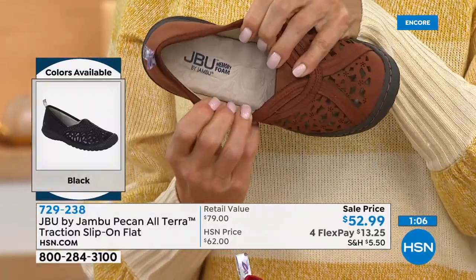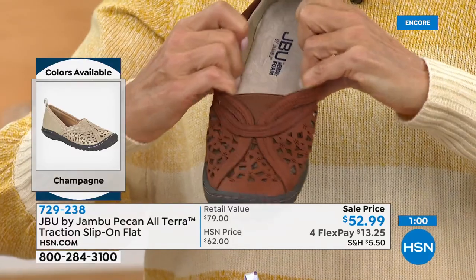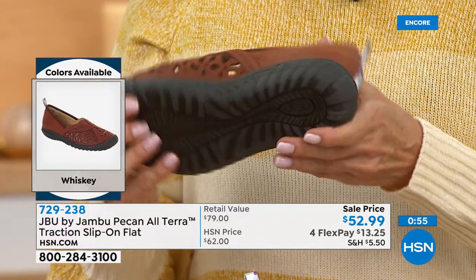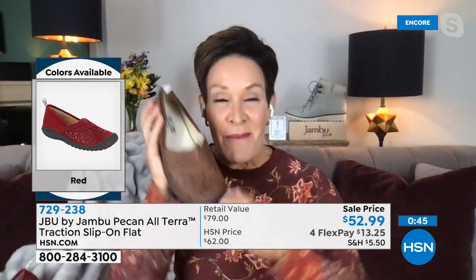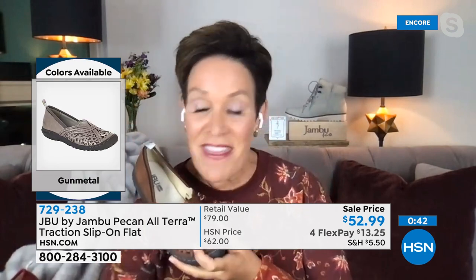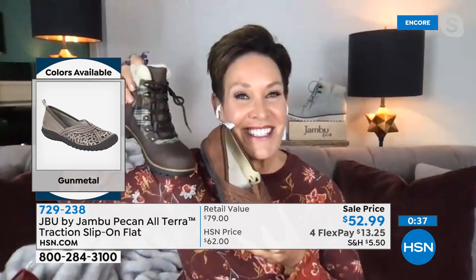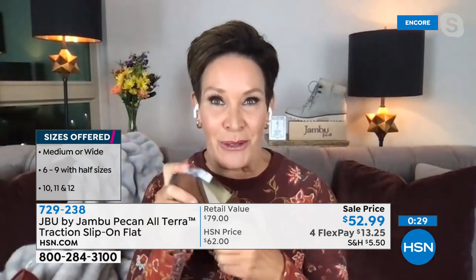We do have medium and wide width — very true to size. If you are new to Jambu, we are family owned and operated, based right out of New York City, by women for women. Check out the reviews online — see what others are saying, because this is going to be one of those go-to's. When you grab it with our Today's Special and pair it back with some fun colors, you're going to slowly start to build a wonderful comfort, fashion-driven wardrobe from us here at Jambu.